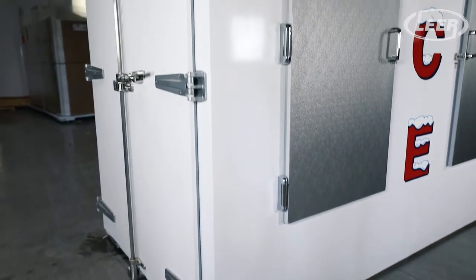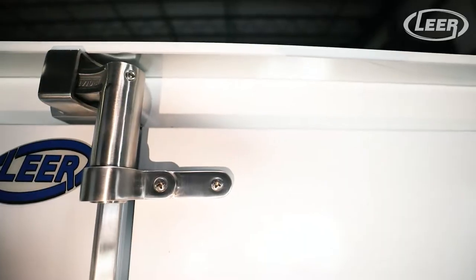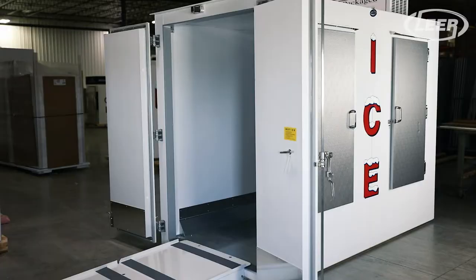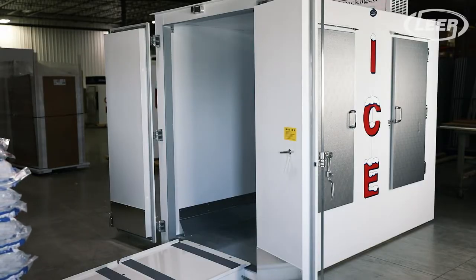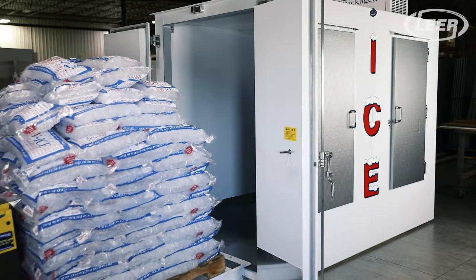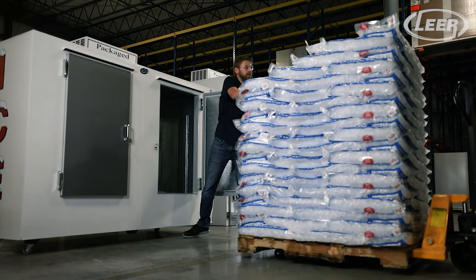This style of ice merchandiser is perfect for remote locations you don't want to send delivery drivers to too often, and for large volume accounts where you struggle to keep ice in stock. In both cases, the PL225 reduces cost by tackling two large industry challenges: cost of labor by hand loading hundreds of bags of ice, and delivery transportation costs.